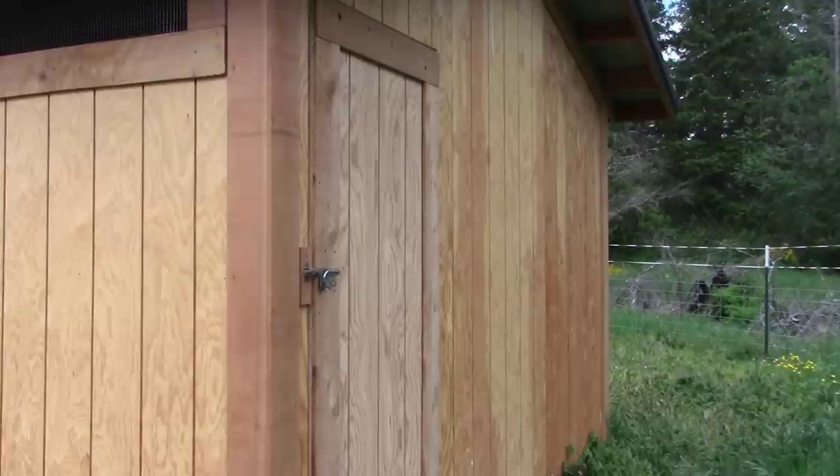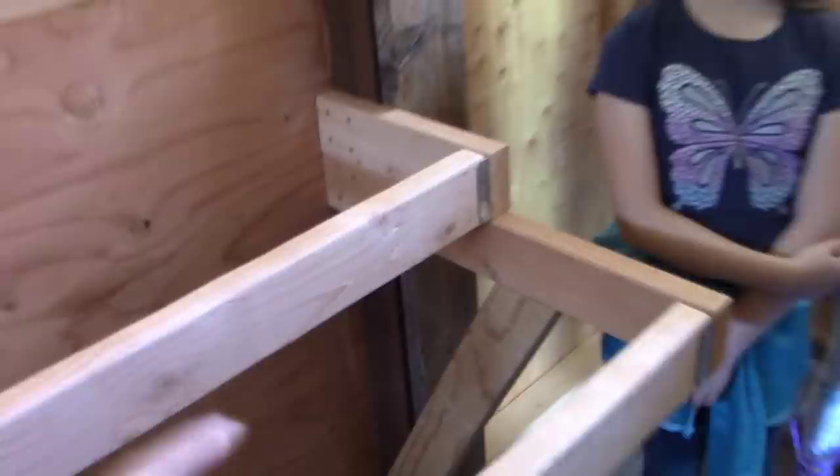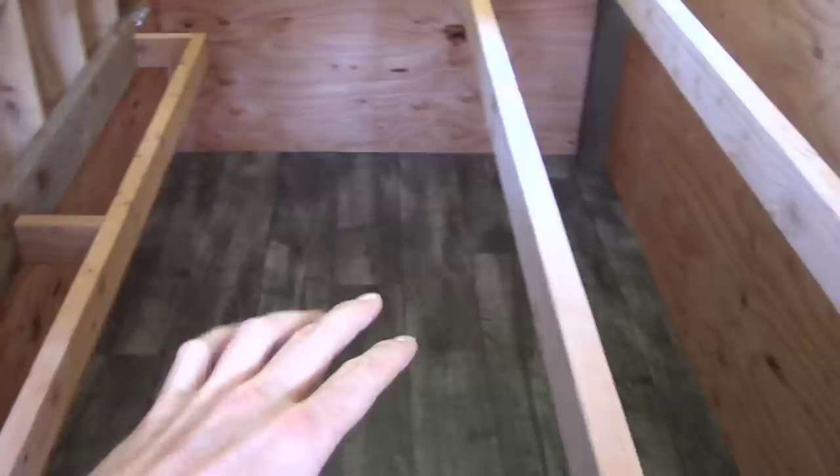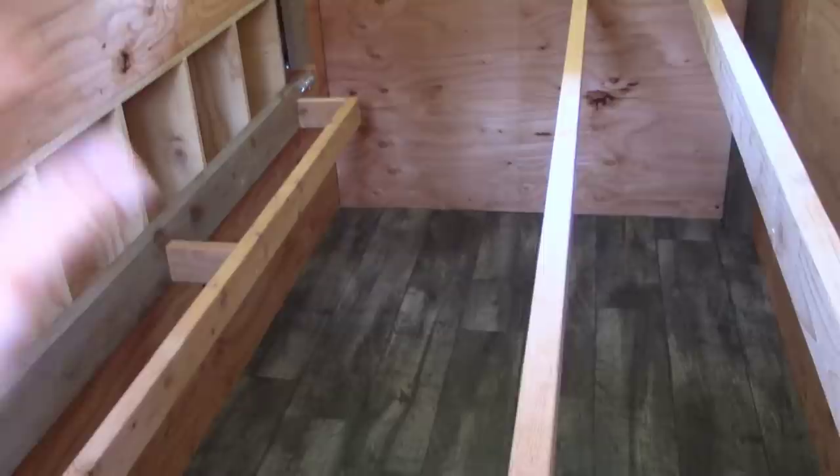Now we've seen the inside of the hen house side. There are some features built into this just to make it really easy for Shelly and the kids, because they're really the ones that manage all the chickens. Shelly, you kind of saw this a little bit because I had to get your opinion. Part of keeping this all clean — you come in and clean out like every two weeks, right? So she's constantly cleaning out the shavings and I wanted it to be easy for her.